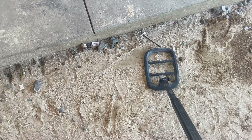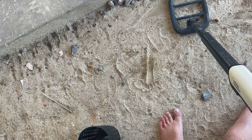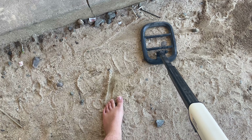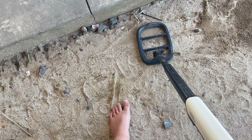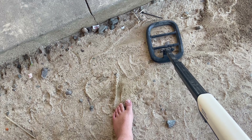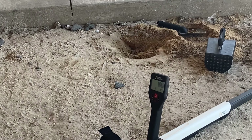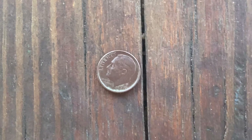Second high tone of day three. It's not picking it up very clearly or concretely, but we did get our second dime of the day — going to be a 1995 Philadelphia. Let's move on to the next target.